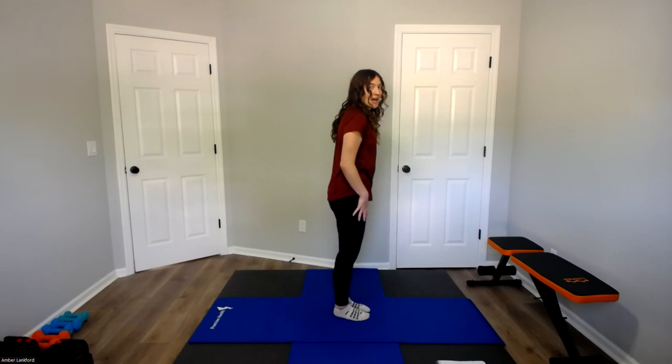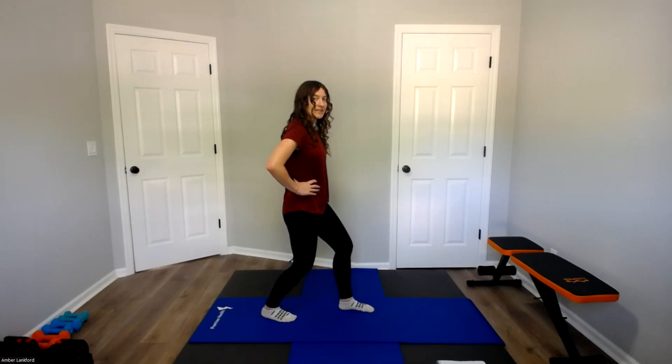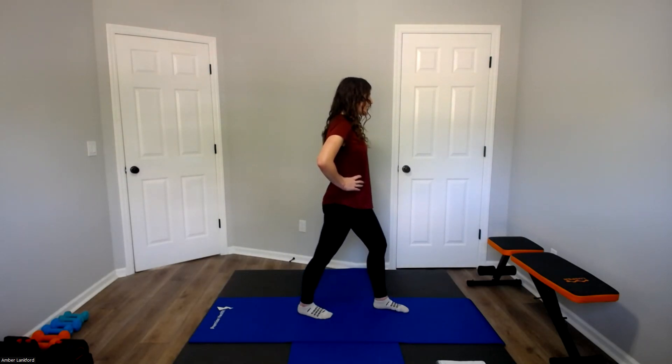We're going to step back with that right leg first, so we're going to be in a little bit of a split stance — a small lunge. I want both feet flat on the ground, starting with that back leg straight. All we're going to do is bend that knee, keeping that back heel on the ground — bending and straightening that knee. It's a smaller movement, but you should feel a nice stretch in your calf as you bend and then straighten. Working on that ankle range of motion and mobility. Let's do two more.